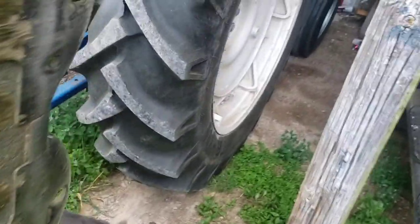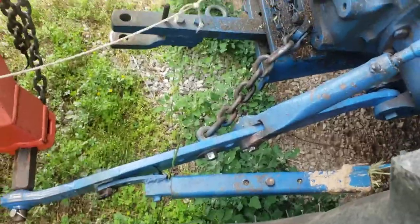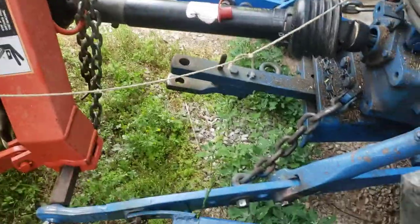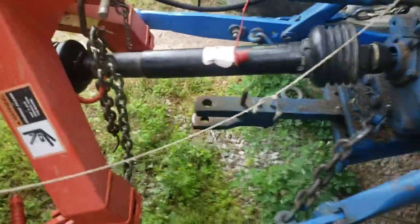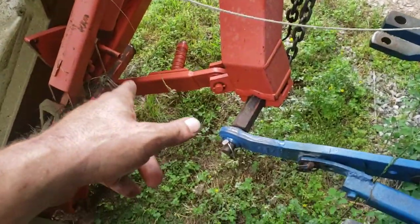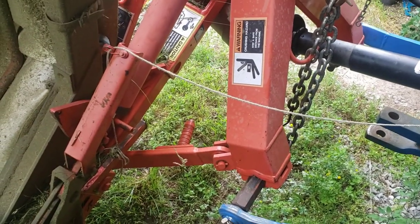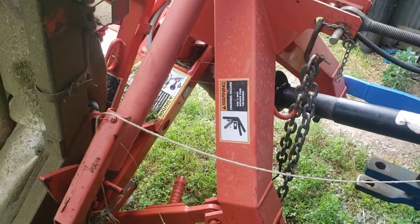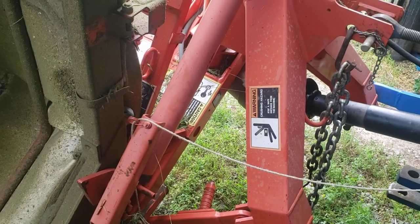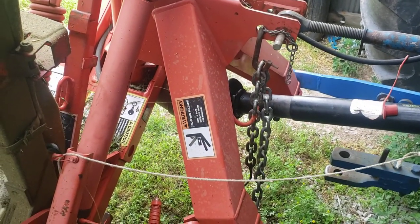Worked out pretty well. I did have an issue with my stabilizer bar — it kept coming loose on me. This chain here I haven't figured out what I'm going to do with yet, so I just hung it there for now. The kick-break bar kicked once on me because it snagged a hard spot — a tree or something — but it snapped back into place. I've got to replace this rope because it snapped on me once. New lift arms worked great.